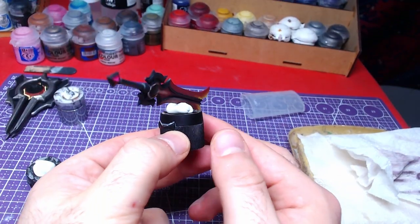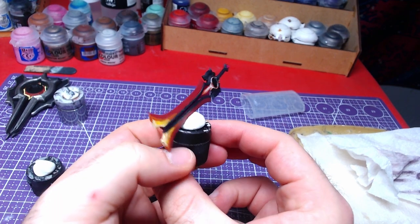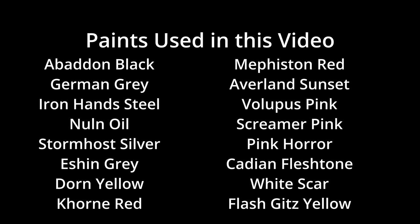Here is the result of our work on the blade. All colors used in this video are on your screen now. Please leave a thumbs up if you liked this video or a comment — it really helps. This was Miniature Ursus, thank you for watching and I will see you on the next one.